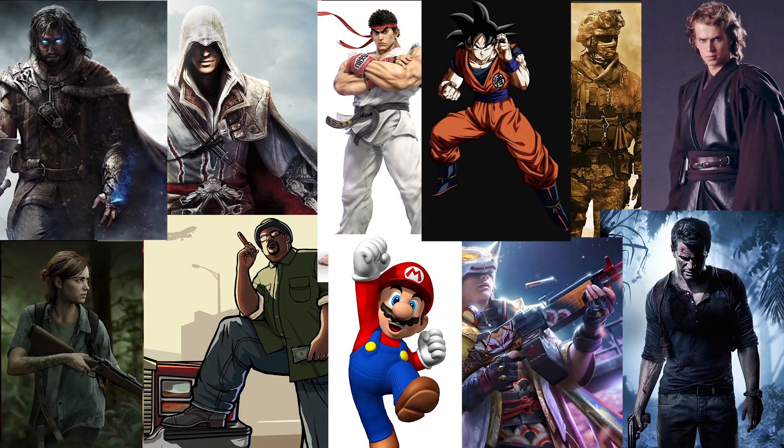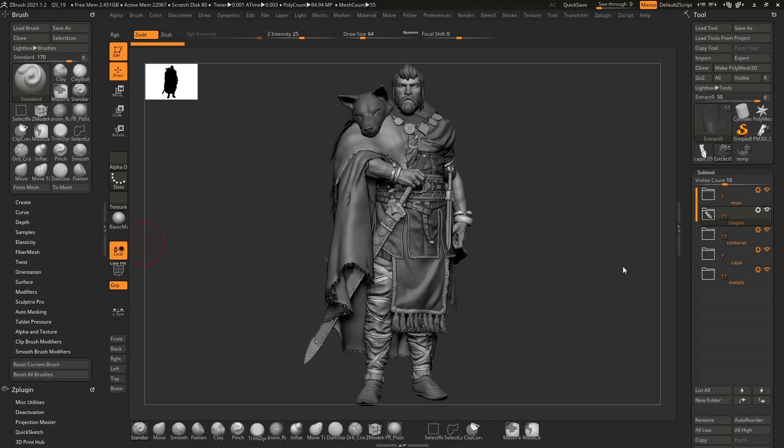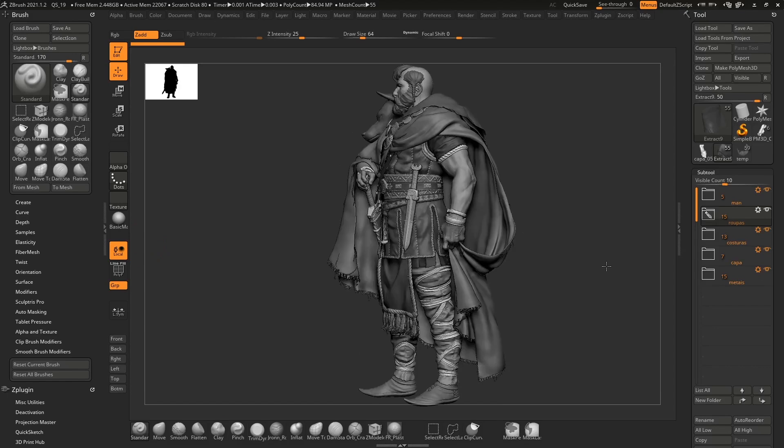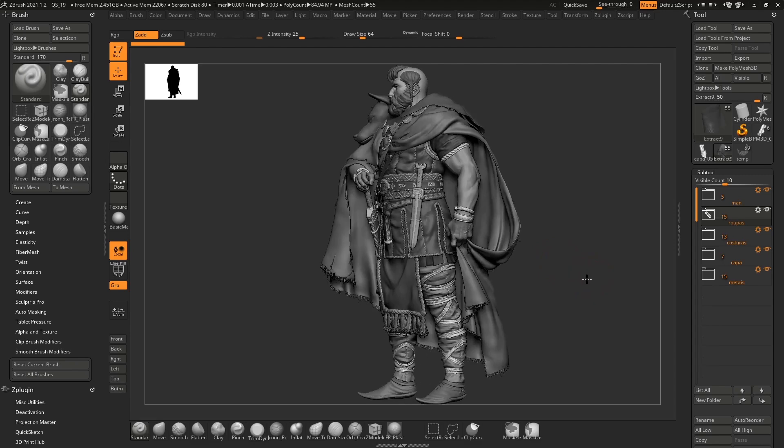There are a lot more things you should think about when you want to create some cool clothes. Don't get me wrong, anatomy is important — I love it, I studied it and you should too — but when was the last time you made a naked character for a professional job? Most characters are fully dressed and no one talks about it, and that's why I'm here to bring you tips and tricks to improve your clothing models.